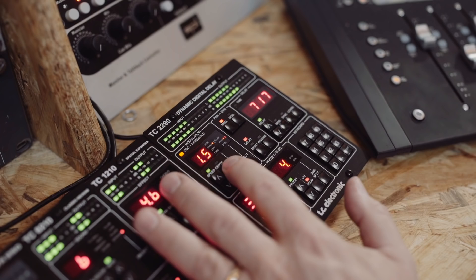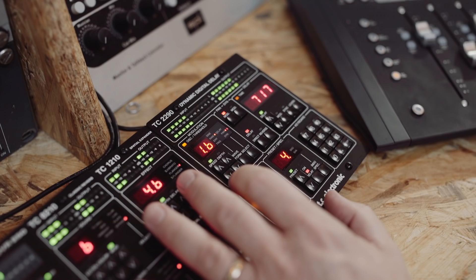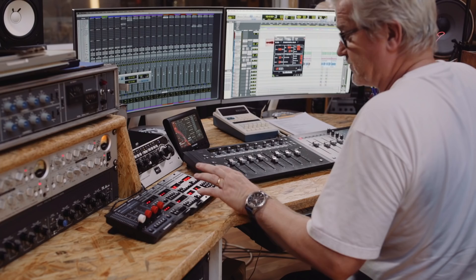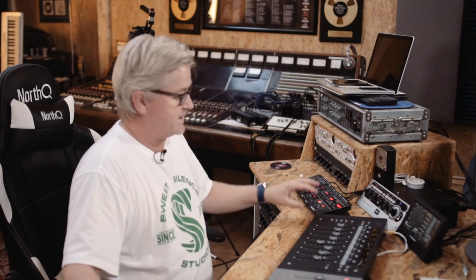Hi, this is Brendan Rasmussen. We're at Sweet Silent Studios Copenhagen and I'm going to show you some presets for the TC 2290 DT. It's already installed. I have it here on my screen and I have the remote unit here, which is really handy because it feels just like the old unit which is sitting down here.